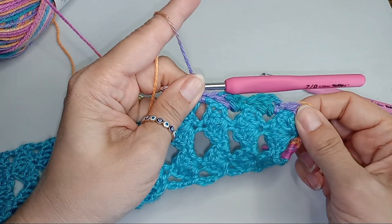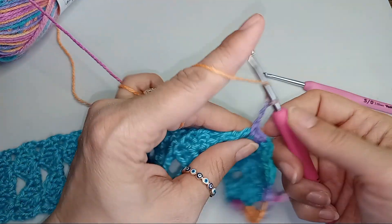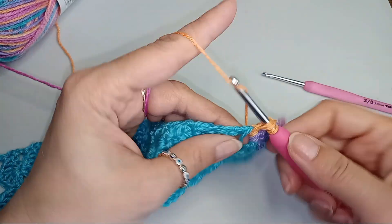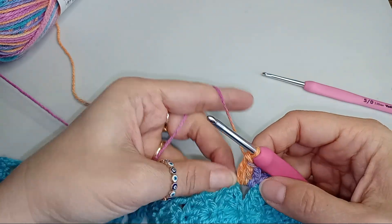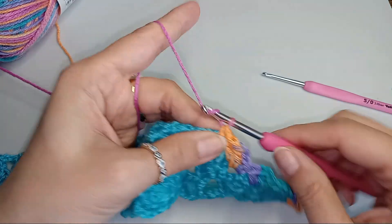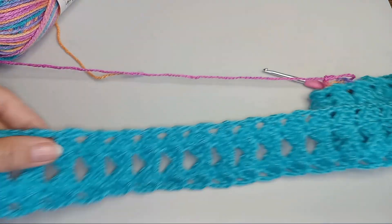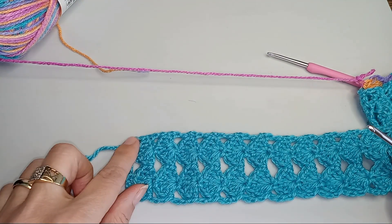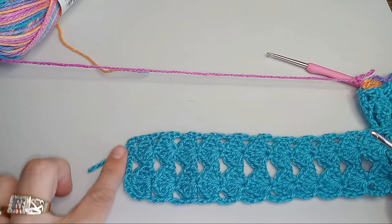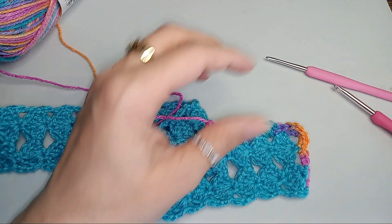And here is how our shells are forming. They also give us a little definition to the belt. Chain 2, 2 double crochets. Go into the next space, single crochet and then chain 2. And then you keep going till you reach the end of the belt right over here. And then we'll do again single crochets on the side. And then we're going to start our skirt.